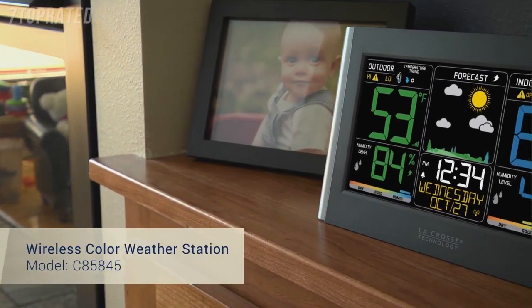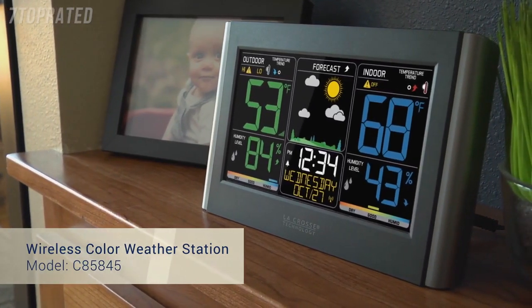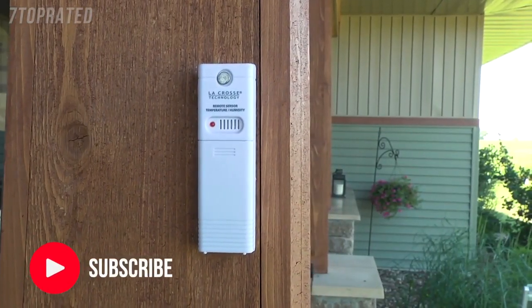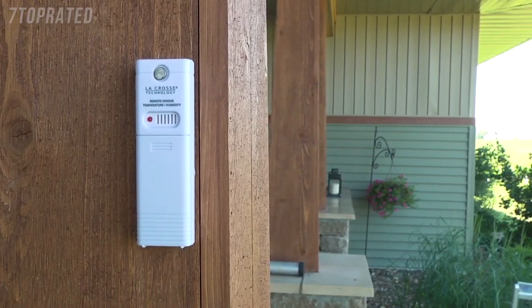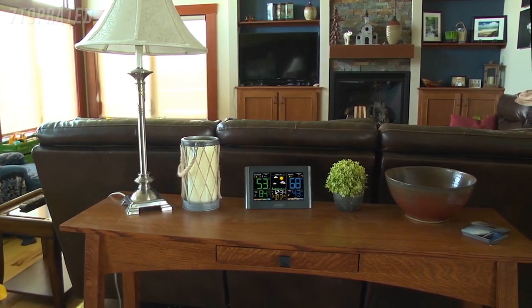LaCrosse Technology introducing their newest wireless color weather station, featuring an eye-catching color LCD display, a quick and intuitive setup, and a new stylish case design. For accurate real-time backyard temperature and humidity updates, simply mount the wireless sensor in a shaded location outside your home. These temperature and humidity readings will show up in large digits on your LCD screen, allowing for an easy viewing experience.